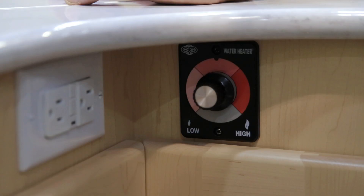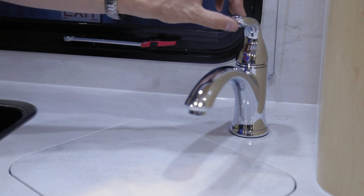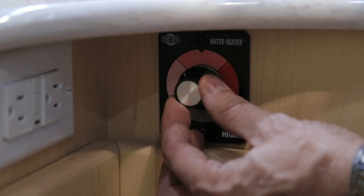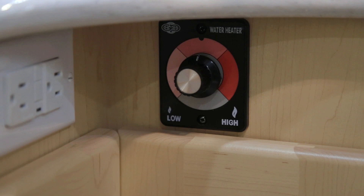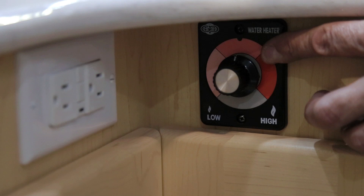For your water heater, just below your kitchen sink there is a control to increase the heat added to the water. Water temperature is also affected by flow rate and outside weather temperature. At a rapid flow rate, you will want the heat set higher. Also in cool temperatures, set the heat higher. It is suggested you start with the dial on medium heat and adjust accordingly based on your flow rate and desired temperature.